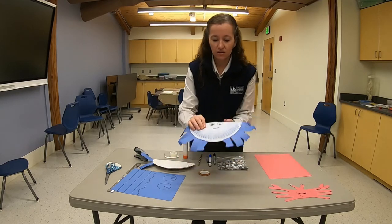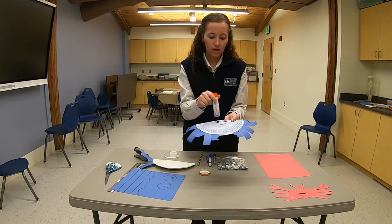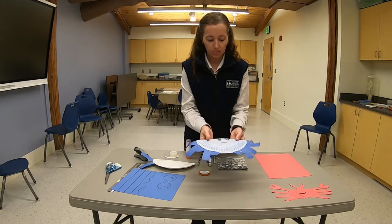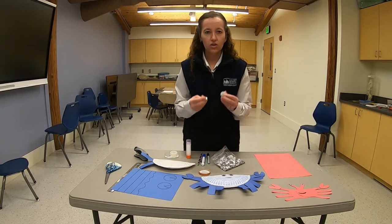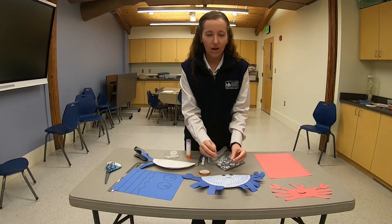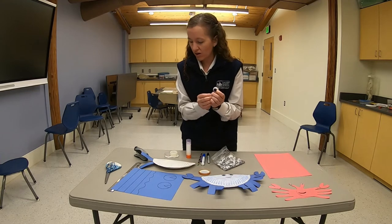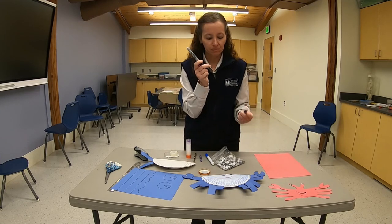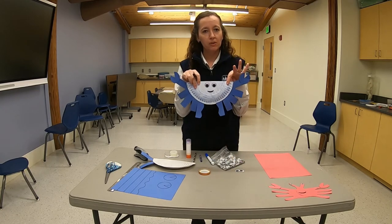After that, I used a little bit of stick glue, put a little dot on the paper plate, and glued two googly eyes to the front for my crab's eyes. If you don't have googly eyes at home, it's easy to just draw the eyes on with a Sharpie marker, and then I also drew on a little mouth for my blue crab.